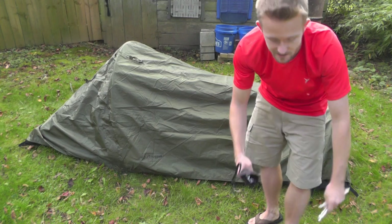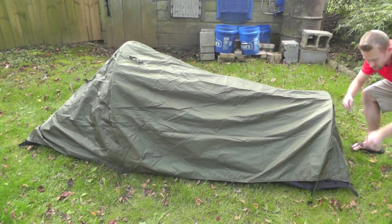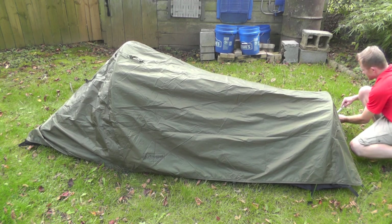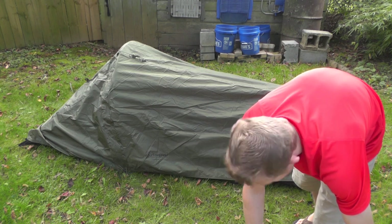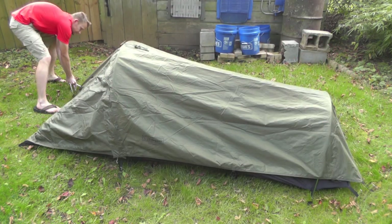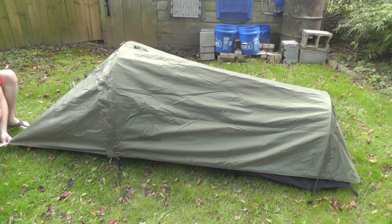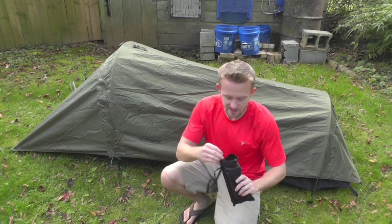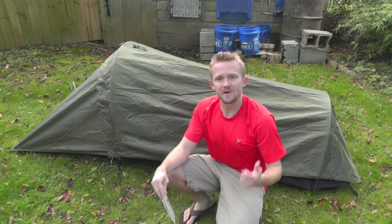Take two stakes and very loosely stake this out — you'll make all further adjustments later on. Then you move to the front, grab a couple more stakes and do the same. Now that you have the fly loosely on there, grab the rest of your stakes and start going around, making adjustments and staking out all the corners.